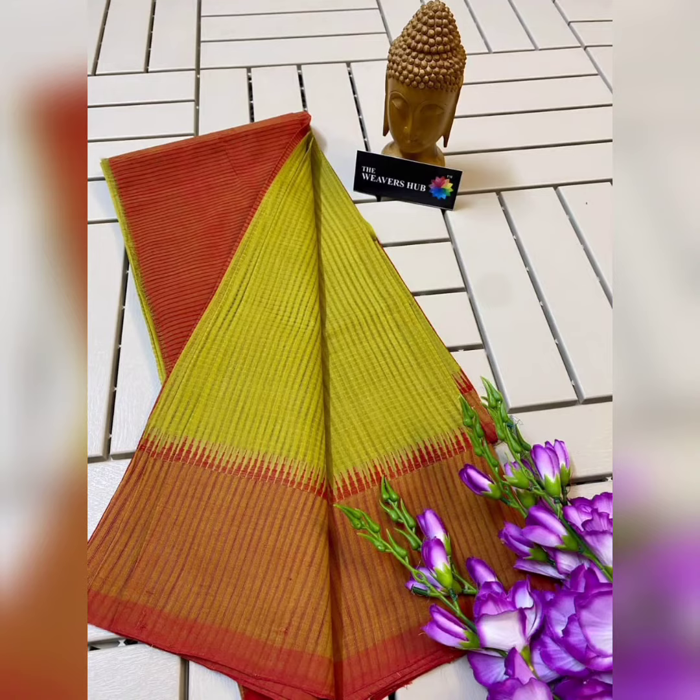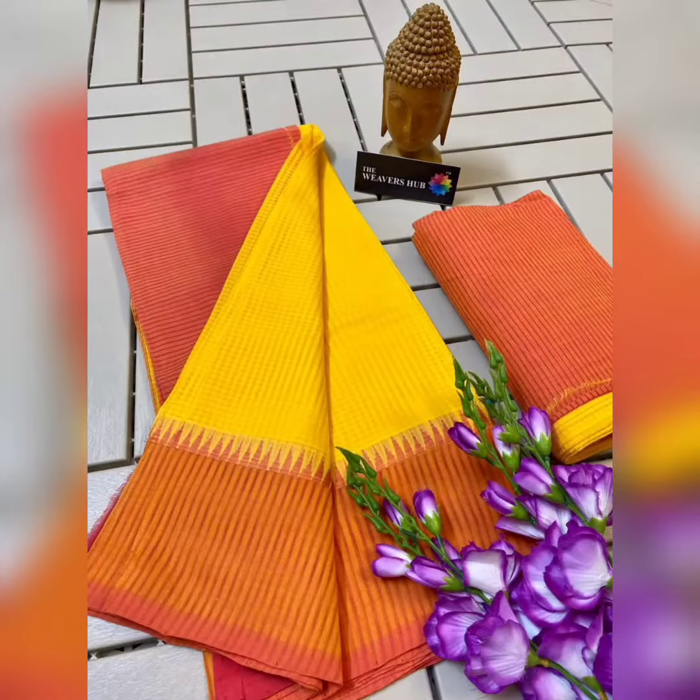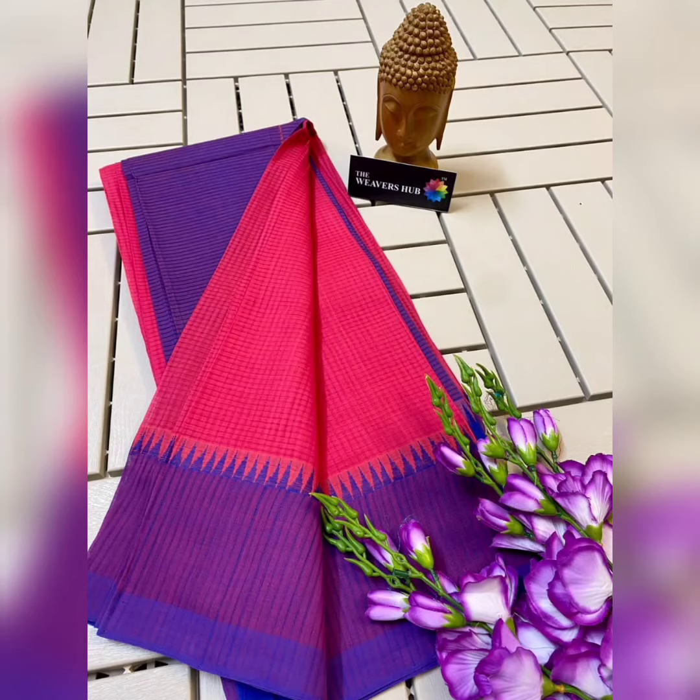Hello Friends! Today I am going to show you the pure cotton series. The quality of this product is very good. The price is very reasonable.